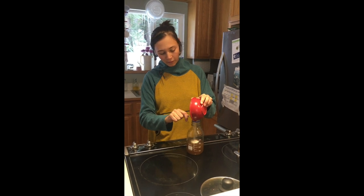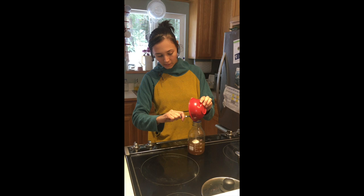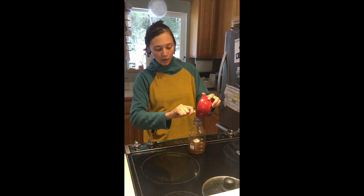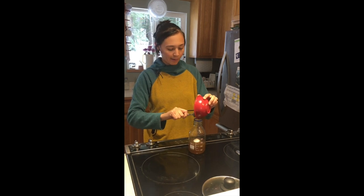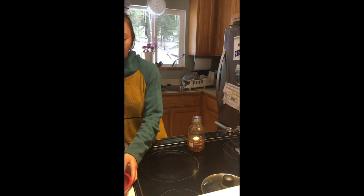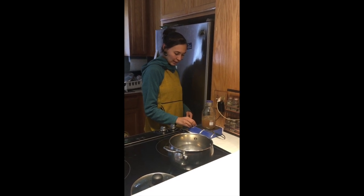Normally when I'm pouring agar plates, I'll have my media bottle filled up with 500 milliliters, or half a liter, of grain soaked water and 10 grams of agar powder. If I'm not using grain soaked water, I'll do 500 milliliters of regular tap water and then put in 10 grams of agar powder and 10 grams of malt extract.